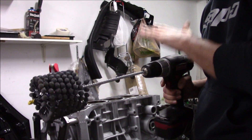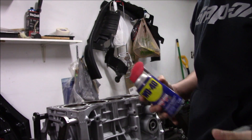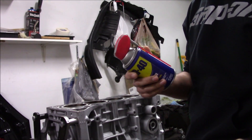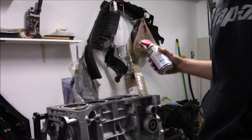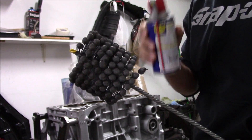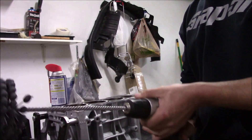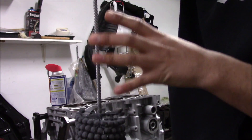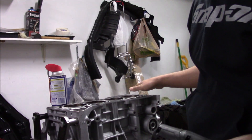We got the hone all chucked up in the drill, block's ready to go. What I'm going to be using is WD-40 — you can use motor oil, that's probably the best thing to use, but WD-40 is what I have right now. It's just easier to lubricate the inside of the walls with this. Be very liberal with this — you do not want to do this dry because you're going to put scratches into your interior cylinder walls. Lubricate your cylinder wall very well, and then lubricate the hone very well.